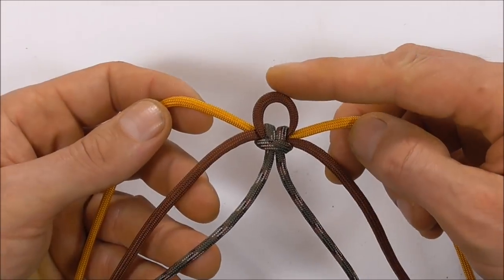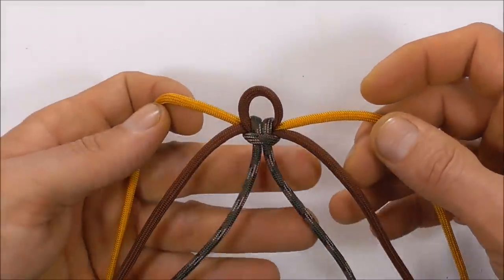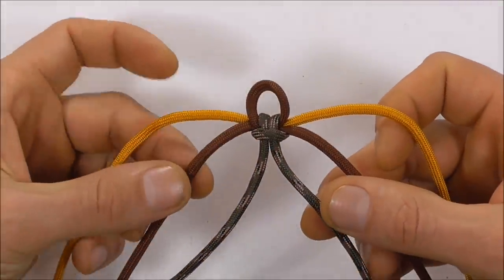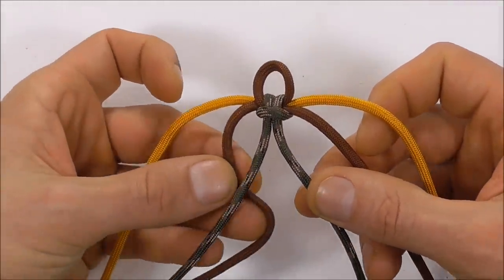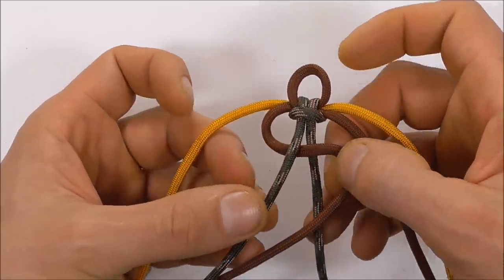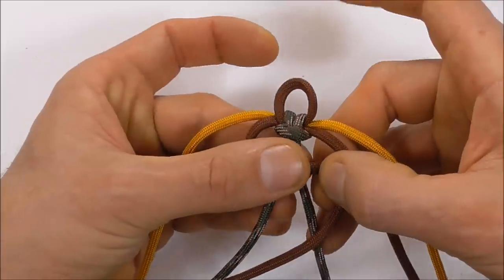Once we've set our loop, we can begin our weave. We're going to start with these two middle strands and, starting on the left, I'm going to take that underneath and then over the very two center strands.